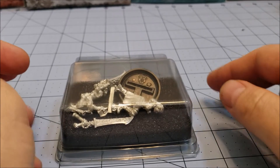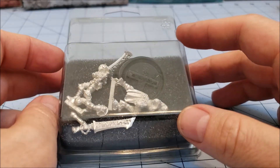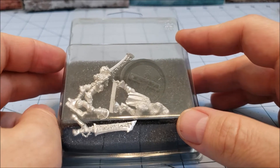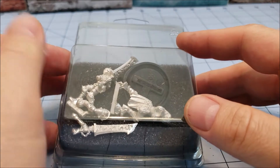Hey everybody, welcome to Obscurities and Miniatures. Today we've got a nice little obscurity for you, coming to us from Privateer Press. This was one of their Lock and Load 2019 exclusive models.